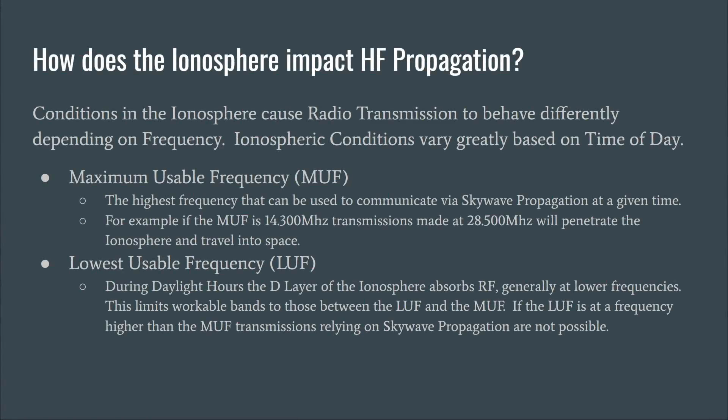So how does the ionosphere impact HF propagation? Conditions in the ionosphere cause radio transmissions to behave differently depending upon frequency, and those conditions can vary greatly based off time of day. There is a term we should all be familiar with: maximum usable frequency, or MUF. This is the highest frequency that can be used to communicate via sky wave propagation at a given time. If the MUF is 14.3 MHz, for example, transmissions made at 28.5 MHz will penetrate the ionosphere and travel into space — they will not be reflected back down.